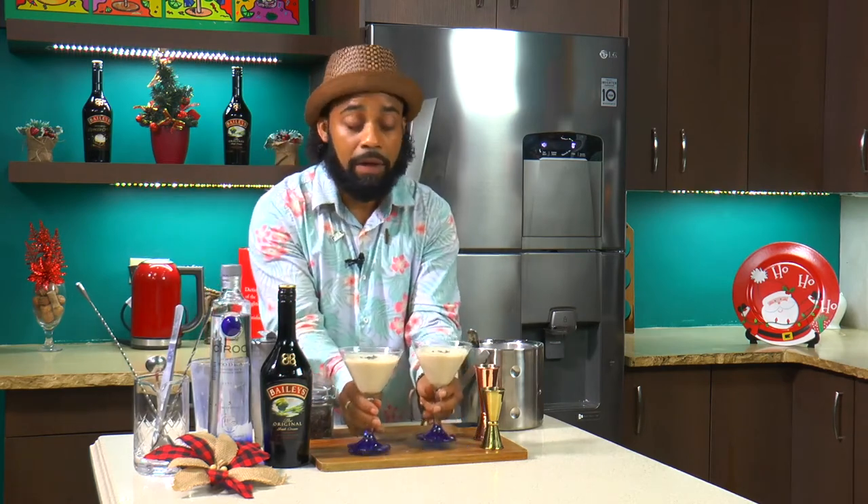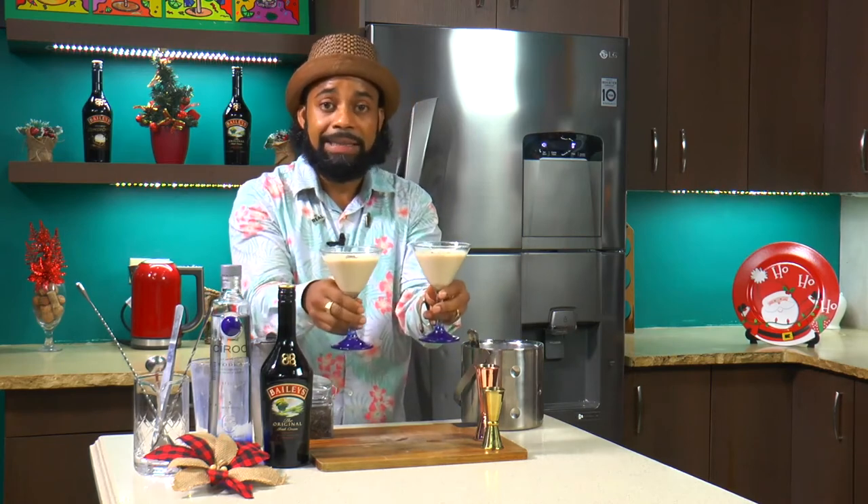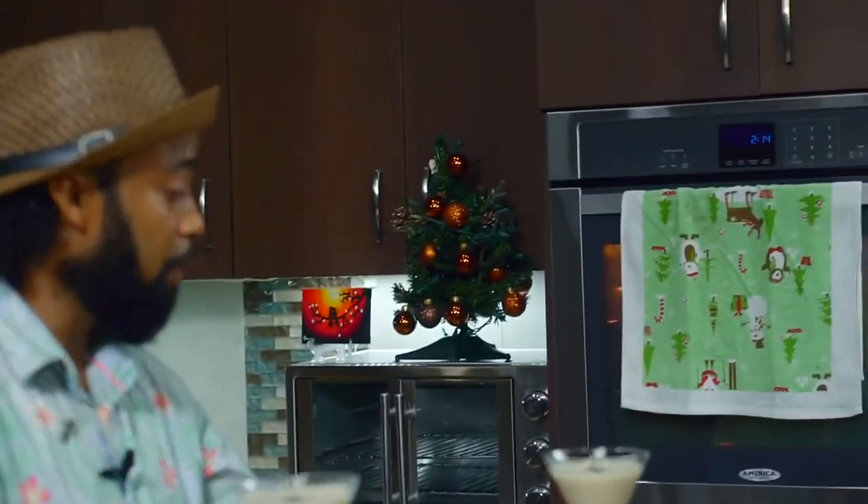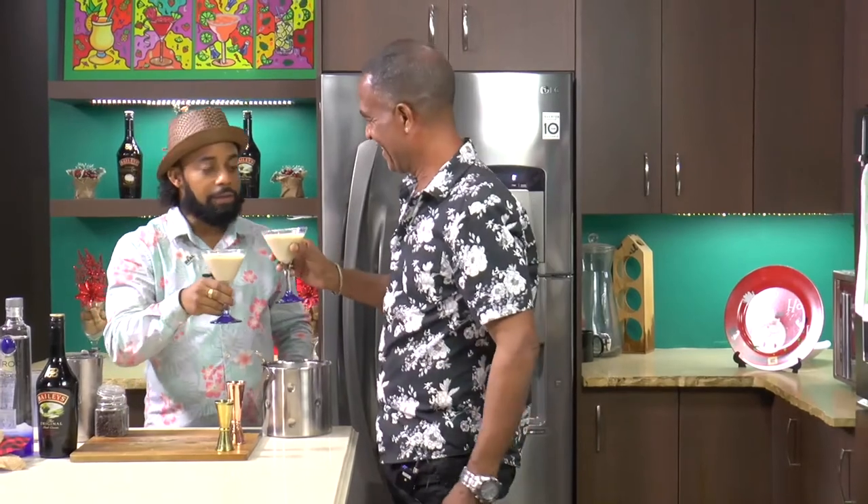And guys, here we have our classic Baileys martini. Care to join me? I made this especially for you. So cheers to the classics. This is really good — precious cocktail, simple to make. Baileys is one of those drinks you must have at Christmas time.